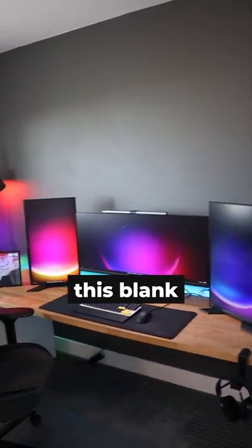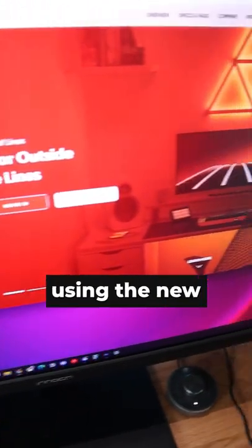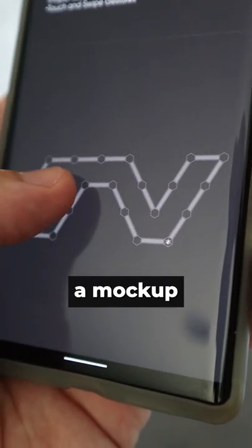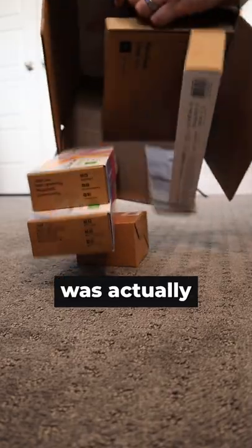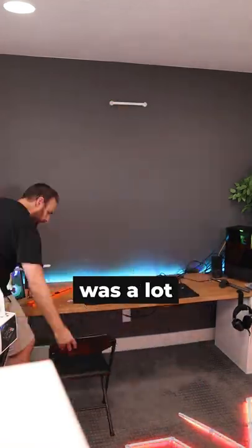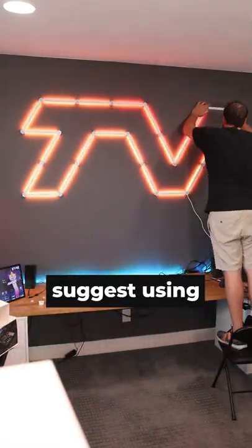Alright guys, I have got to spice up this blank wall. My hope is to replicate this TV portion of my logo using the new Nanoleaf Lines. I downloaded their app to create a mock-up of it, and then Nanoleaf was actually cool enough to hook me up with the needed amount of lights. Hanging them up was a lot easier than I thought it would be, but I definitely suggest using a leveler.